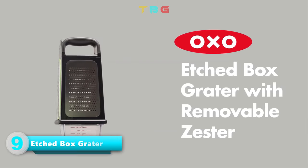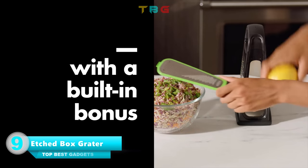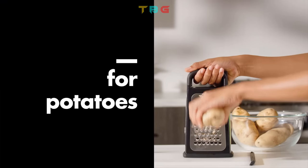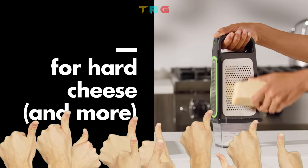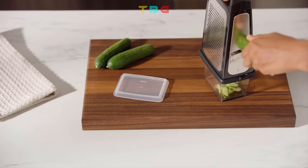OXO Box Grater with Removable Zester — sharp, etched stainless steel surfaces for fast, easy grating and slicing. An angled slicer provides smooth cuts, and the removable zester can be used directly on the grater or over bowls or cutting boards.